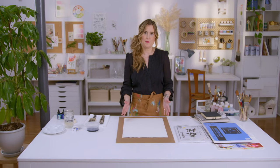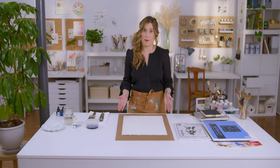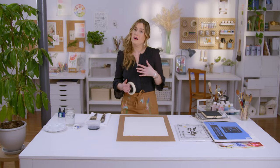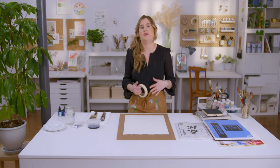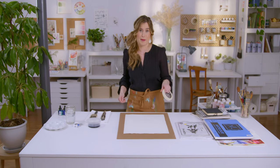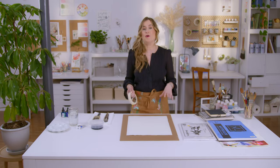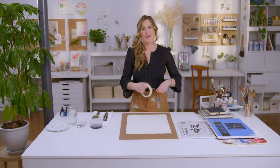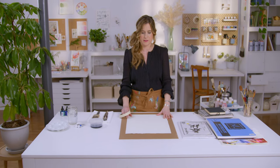Let me tell you how I stretch my paper. All you need is your board - I like to use a board rather than an easel because I use a lot of water and it gets very drippy. If I had an easel at an angle most of my painting would end up on the floor. I'm not a particularly delicate painter - I like to splash out - so I love to have a flat surface.